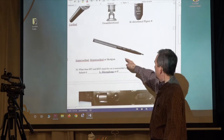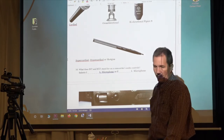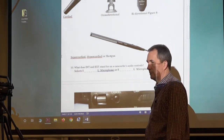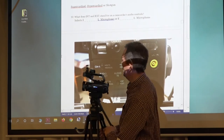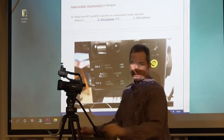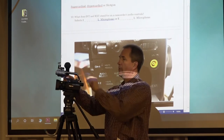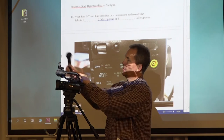Shotgun is the most common term, but it's also called hypercardioid or supercardioid because it still picks up like a cardioid, except it adds another five feet. That's why it's hyper. INT and EXT — internal and external. If I'm using the internal mic, it's the microphone right here built into the camera. If I'm using an external microphone, it's like the one on the camera back there. This is an external microphone — it plugs into the camera and I tell the camera to switch to external.